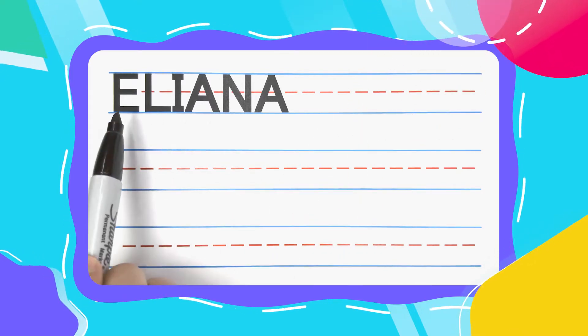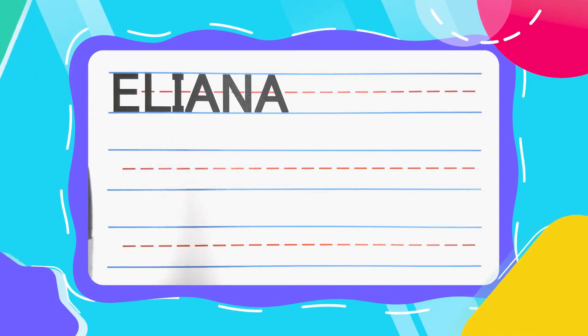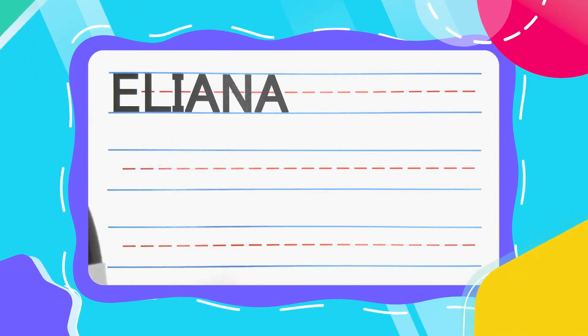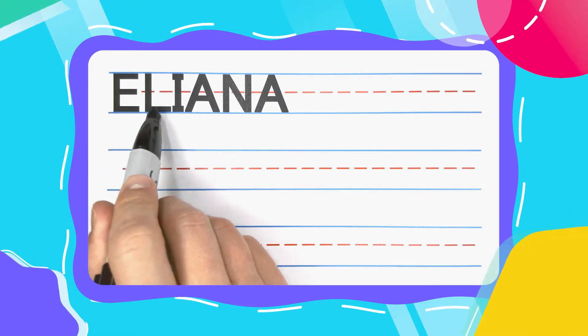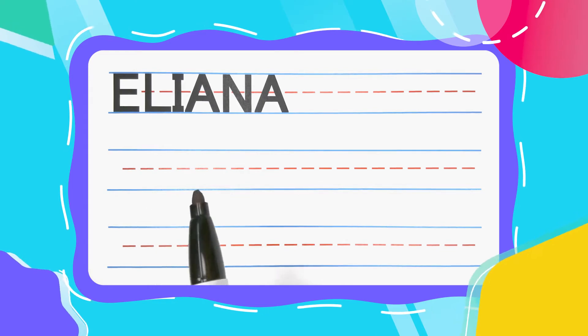Is your name Eliana? If it is, I'm really happy you're here to learn how to write it with me today. Eliana is spelled E-L-I-A-N-A. Now let's get started by writing it.